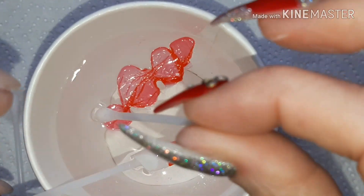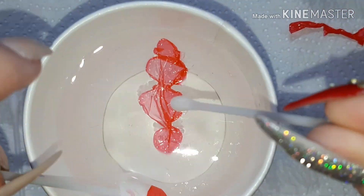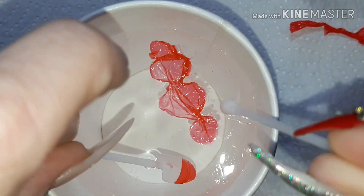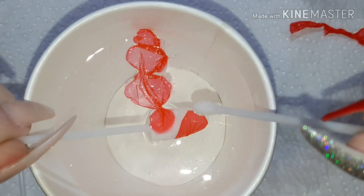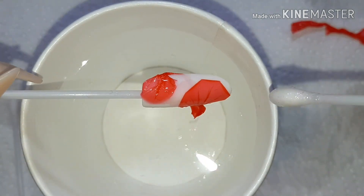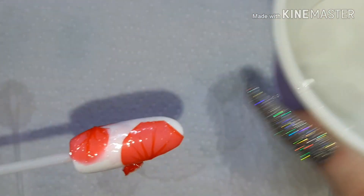You need it to be at the right state for it to be squished together without sticking everywhere. I'm going to aim to try and get this little bit on the end of the nail there, so it does take a few attempts.